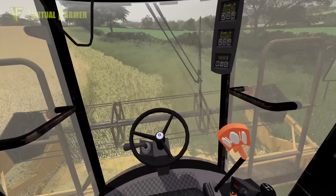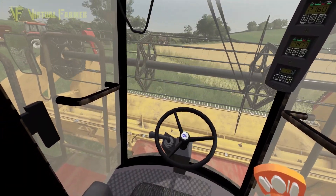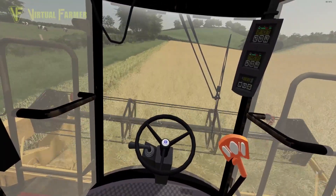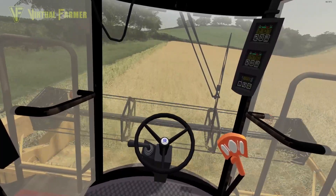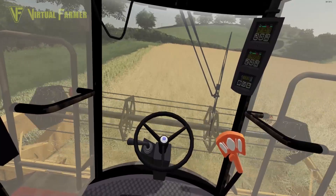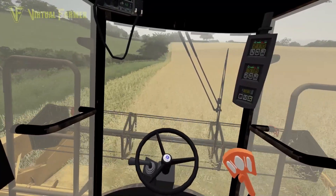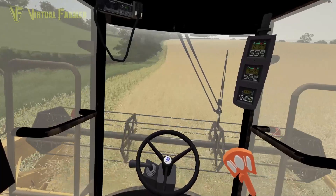We're doing about 2.6 tons per hectare off here, which is not bad at all, especially for canola - canola being a much smaller grain than wheat or oats, so it takes up less space. We should make most of the way around this field. We're up to about 4,500 liters so I think we're going to end up in the top corner when we need to empty.